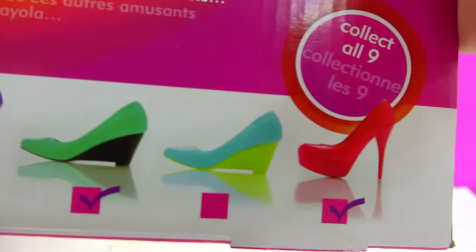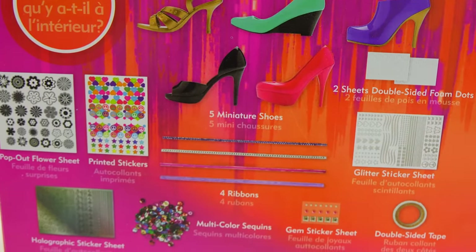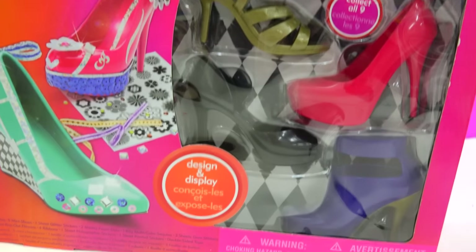There's a whole bunch of shoes to collect on the back! It looks like it comes with shoes, stickers, and little cut-outs. This is gonna be so amazing, you guys! We are gonna become shoe designers with this set and totally design and style them any way. Let's get started!